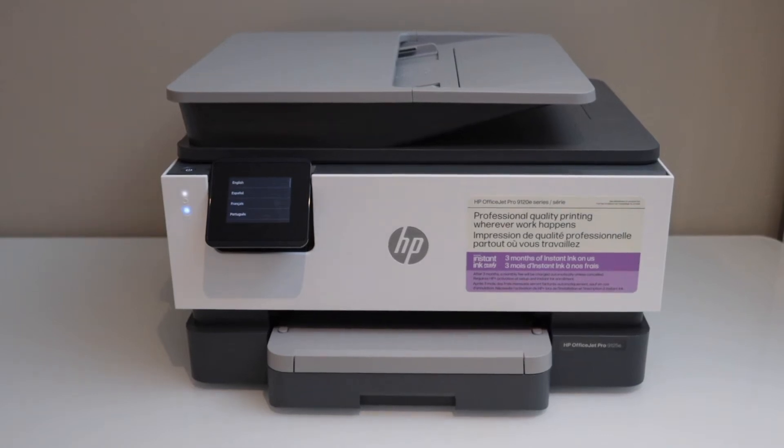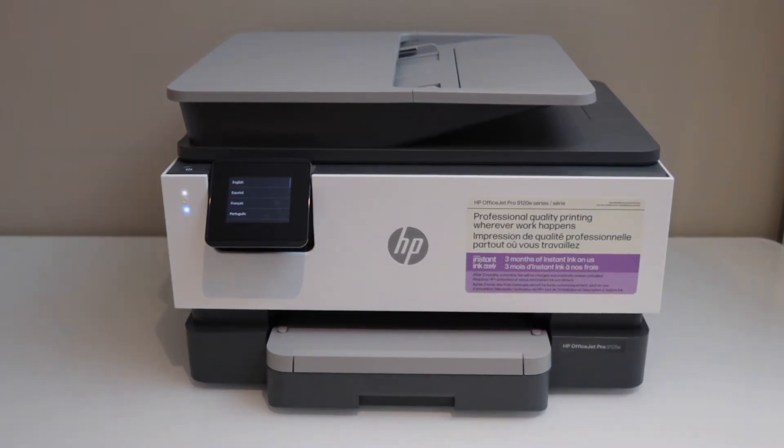In this video, I'm going to show you how to set up your HP OfficeJet Pro 9120e printer. This is the initial setup.